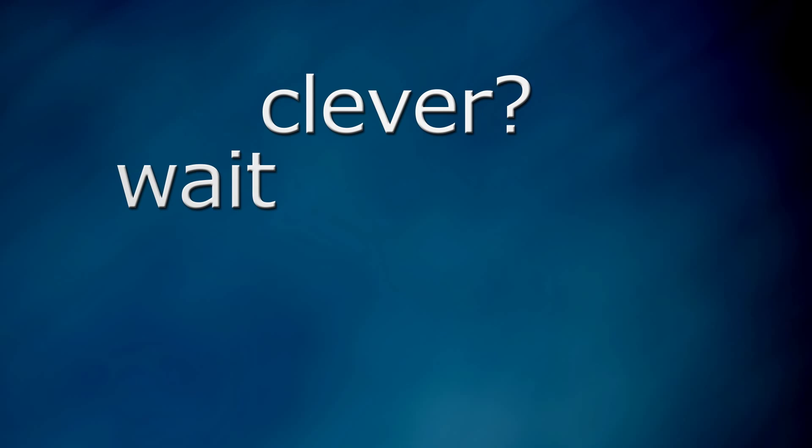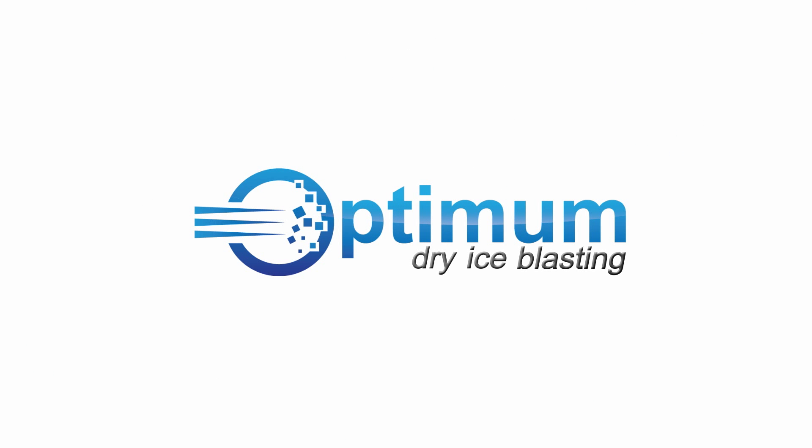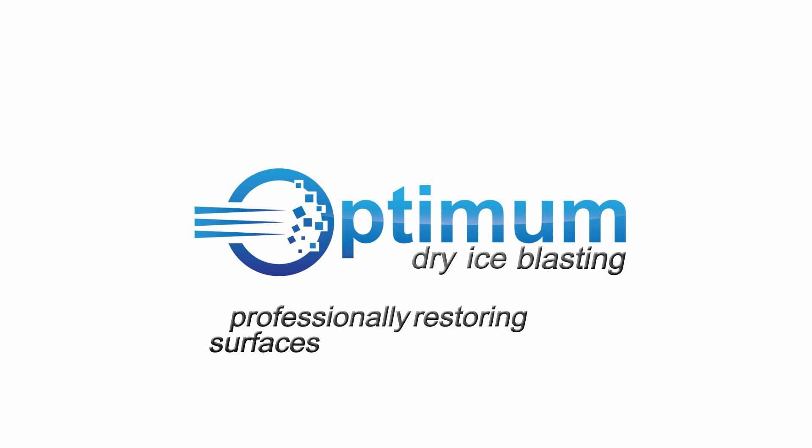Clever? Wait until you see it in action. Optimum dry ice blasting — professionally restoring surfaces anywhere in the UK. Take a look for now. Thanks again.